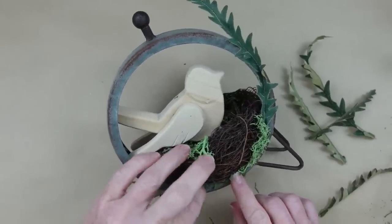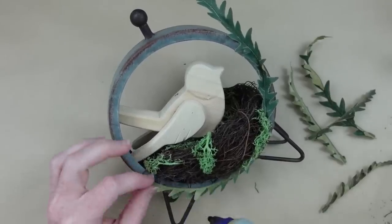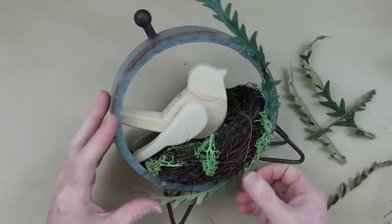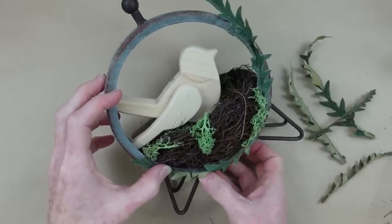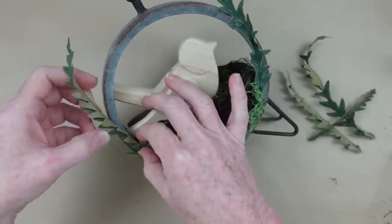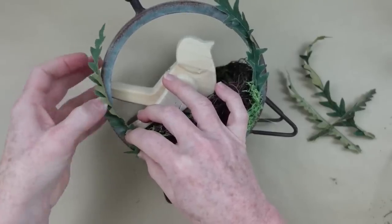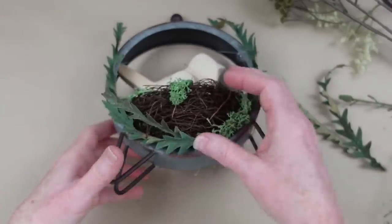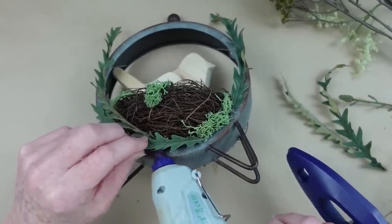I'm using hot glue here, which works fine for an indoor project. But if you want to put any of these on a screen porch or outside, use a stronger adhesive like E6000, Fix-All glue, or Gorilla Glue — something that won't melt away in the heat from your hot glue gun.